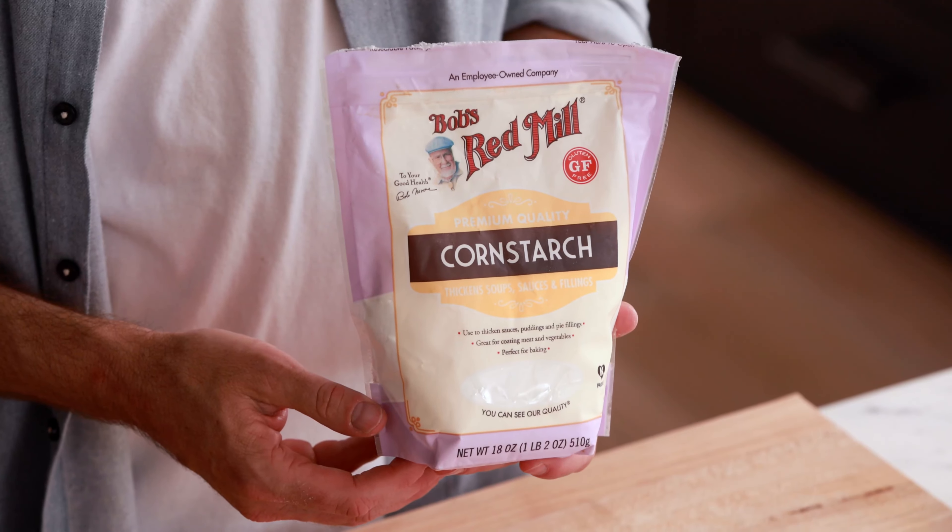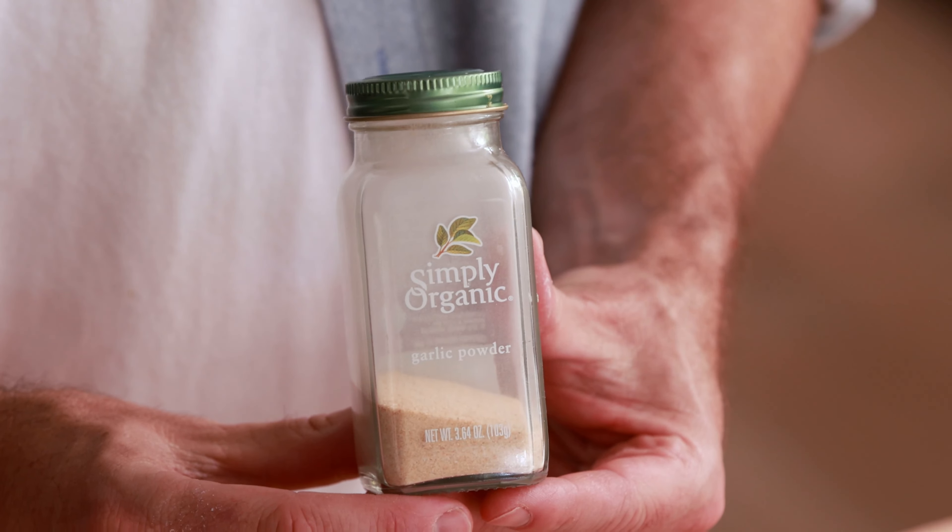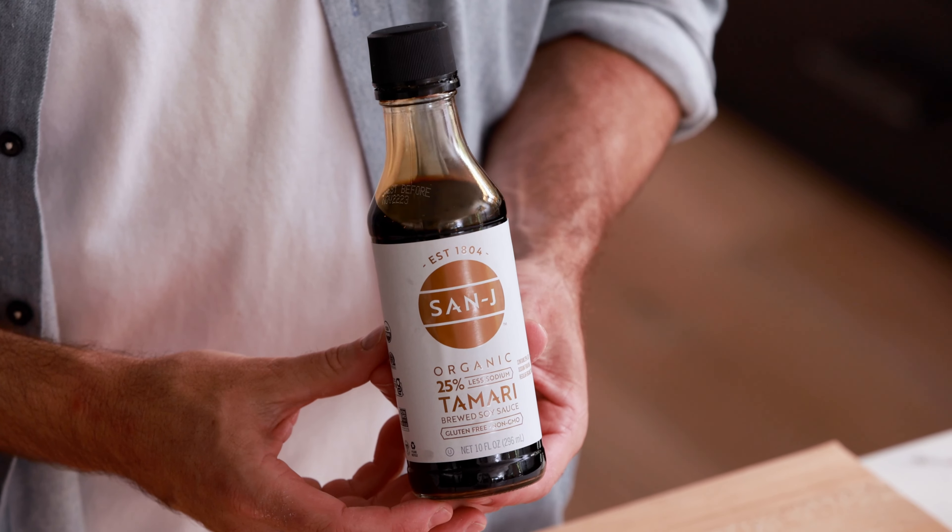Let's get started. Let's first go over all the ingredients you need to make this recipe: tofu, cornstarch, garlic powder, olive oil, and soy sauce.